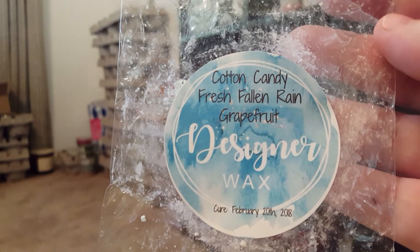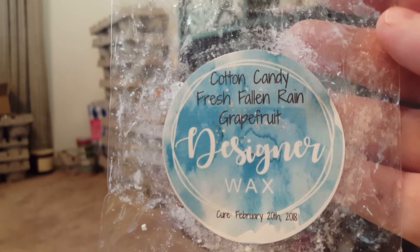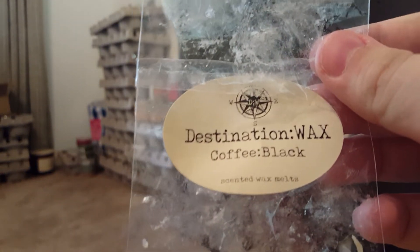I finished Cotton Candy, Fresh Fallen Rain, and Grapefruit. I used this in the restroom — it was really fresh, clean, and very tart from the grapefruit. I would repurchase that one again.